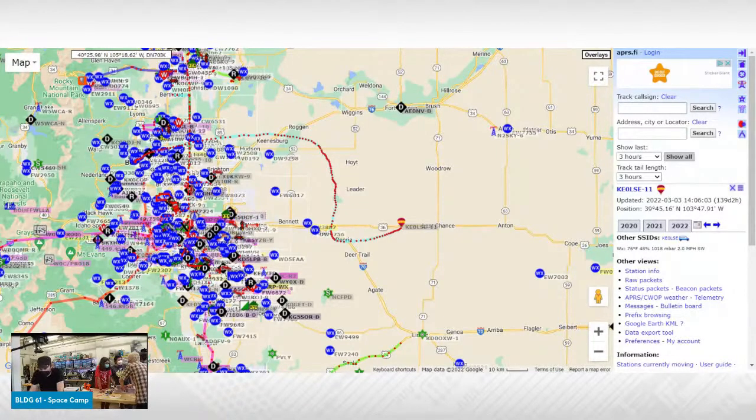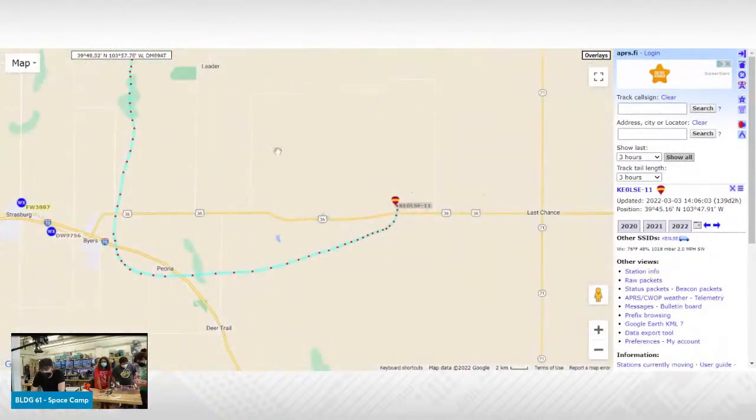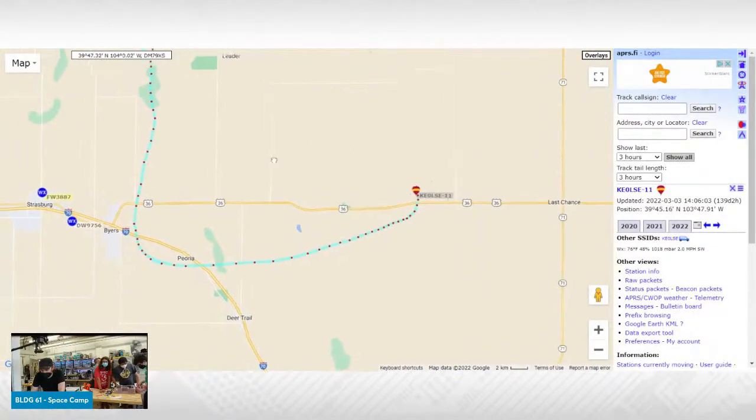This is our launch that we did as a test earlier this year — just a couple months ago, we did a high-altitude balloon launch.